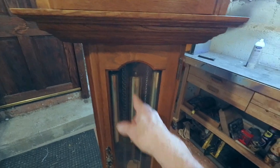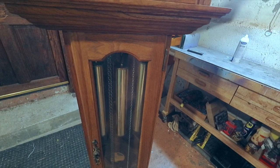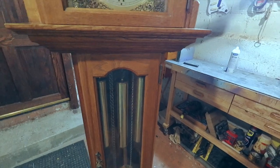The weights were pulled up so high I couldn't even get them off — the third weight was at the bottom. The chain was pulled up and wedged into the gears. And it didn't have a back on it.